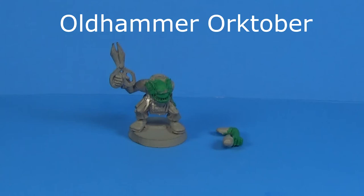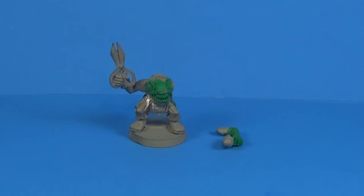Hey y'all, it's Robert. I saw that Heresy Productions Palmer and Jank Master were doing an Old Hammer Orktober event, and they invited others to join in if they had something to paint. And I thought that gives me a good excuse to get a brush on something, which I don't think I've done since last year.